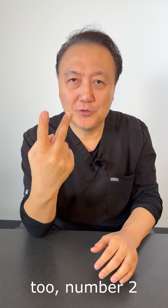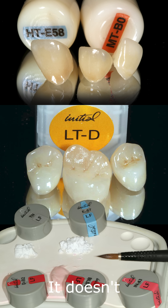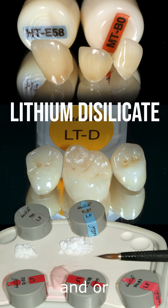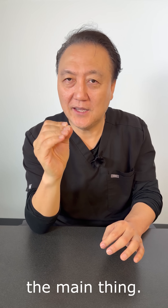So we're talking about material selection — tool number two. Material selection: it doesn't matter if it's zirconia, lithium disilicate, or pure porcelain — it doesn't matter. What matters is what the final color will be. That's the main thing.